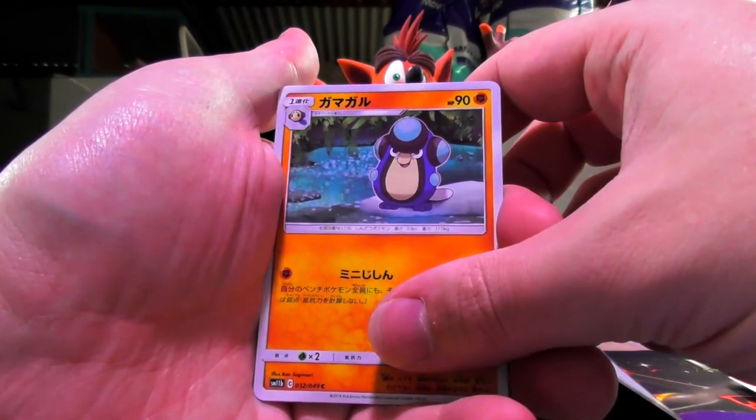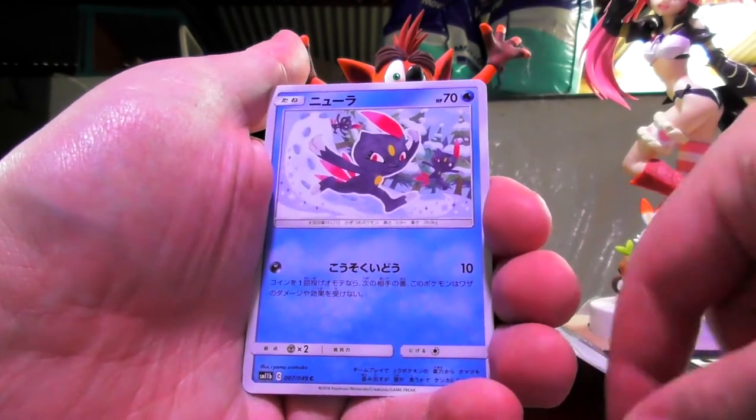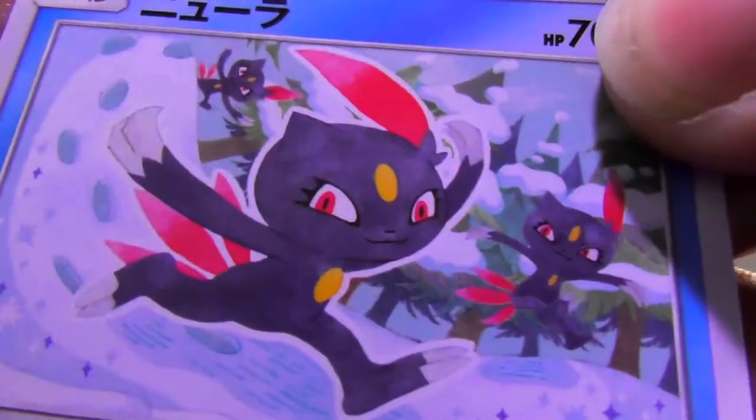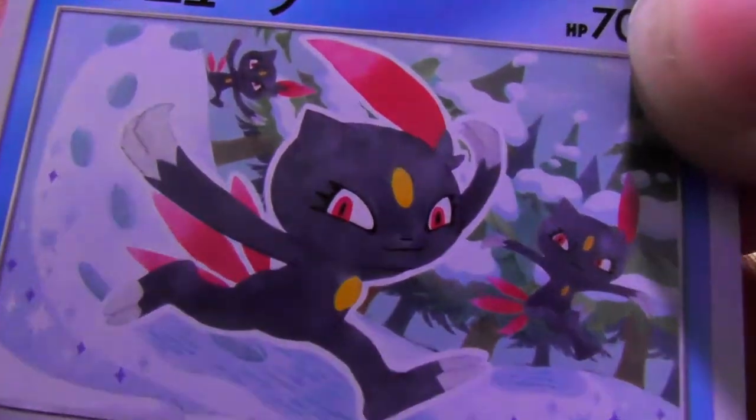I still can't remember — is that Palpatoad? Is that his name? I don't know. Sneasel. With some other Sneasels hanging in the background like... monkey... ice monkey.